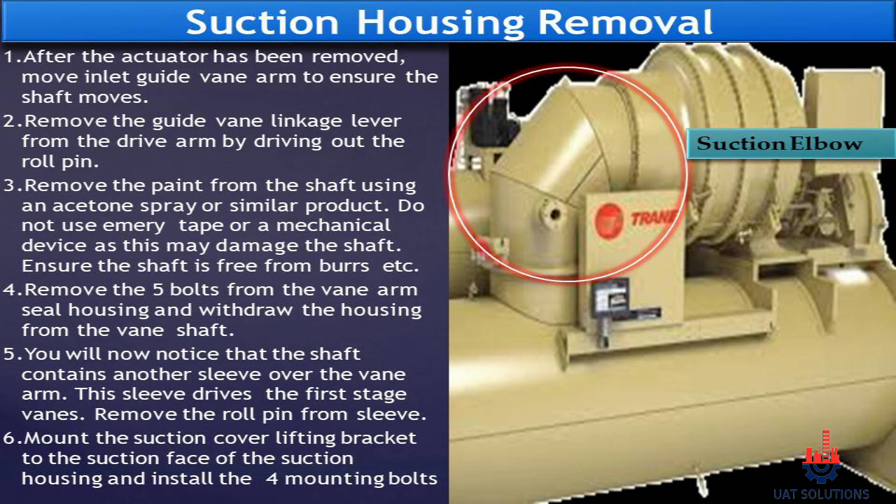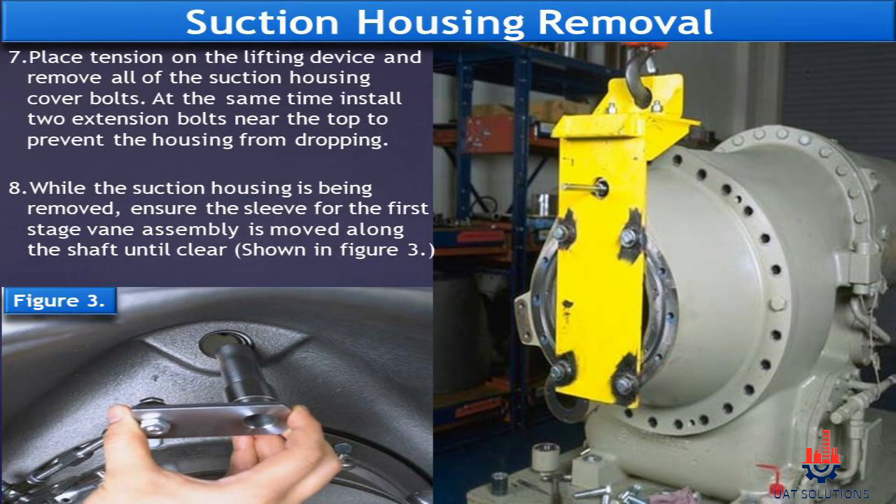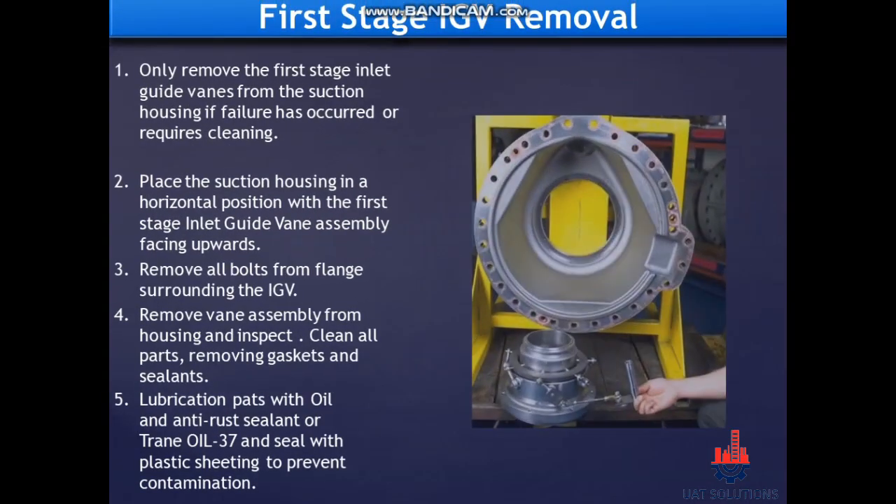Remove the five bolts from the vane arm seal housing and withdraw the housing from the vane shaft. You will notice the shaft contains another sleeve over the vane arm — this sleeve drives the first stage vanes. Remove the roll pin from the sleeve. Mount the suction cover lifting bracket to the suction face of the suction housing and install the four mounting bolts. Place tension on the lifting device and remove all suction housing cover bolts, installing two extension bolts near the top to prevent the housing from dropping. Ensure the sleeve for the first stage vane assembly is moved along the shaft until clear, as shown in figure three.